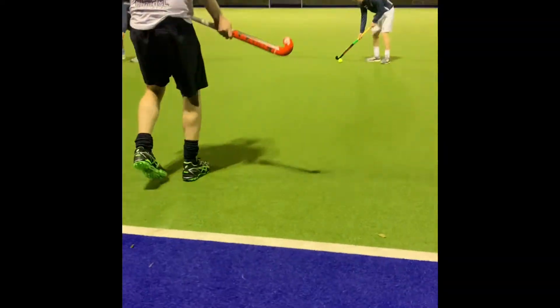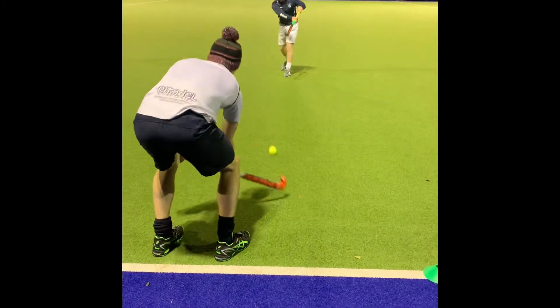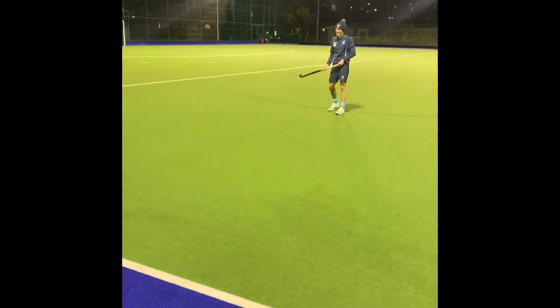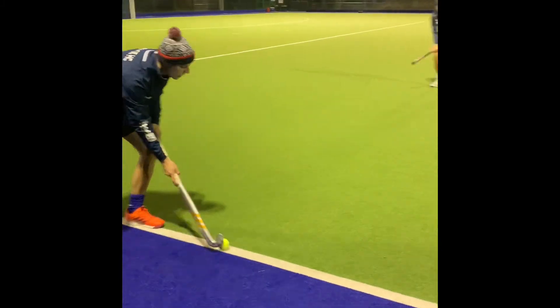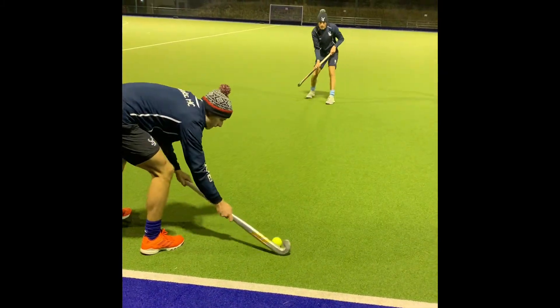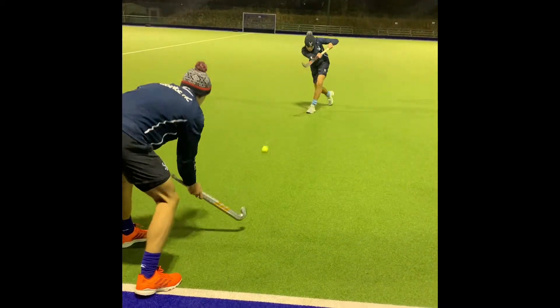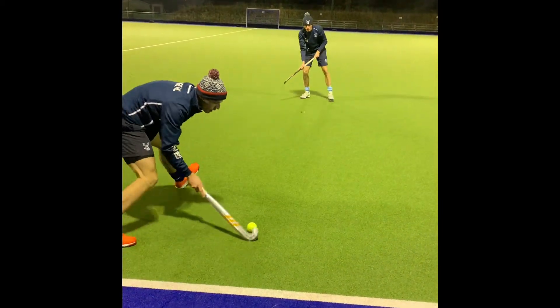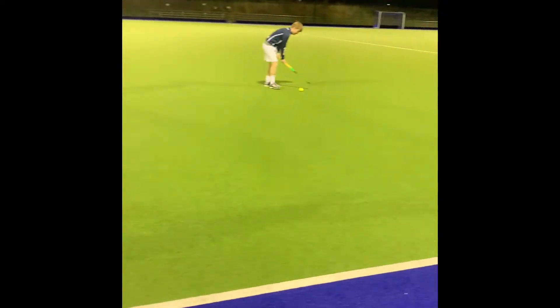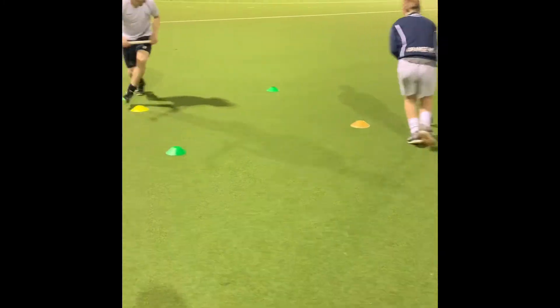We have our players demonstrating front stick to front stick push passing. This is the easiest pass in hockey. You want to keep the ball flat so it's easy to stop, and you do this by keeping your head over the ball and pushing through with your right hand. You keep it accurate by pointing your left foot where you want the ball to go. You can start with the stick on the ball or just behind the ball so it's a nice quick movement. We stop the ball by angling our stick towards the ground and having nice soft hands to cushion it. To make this easier you can give the stick less of an angle to the ground so there's more surface area.